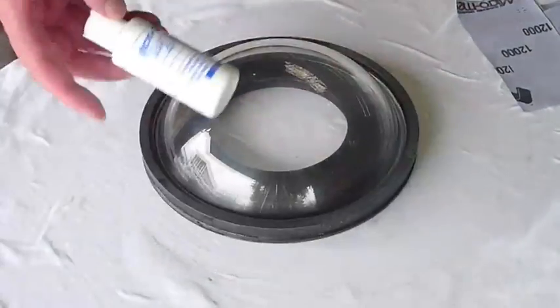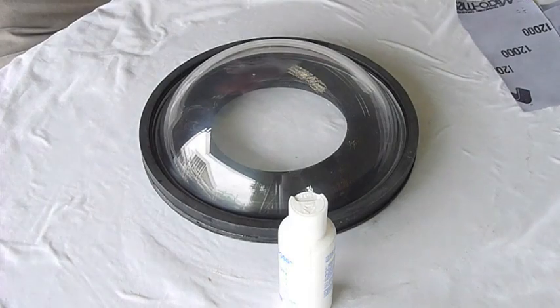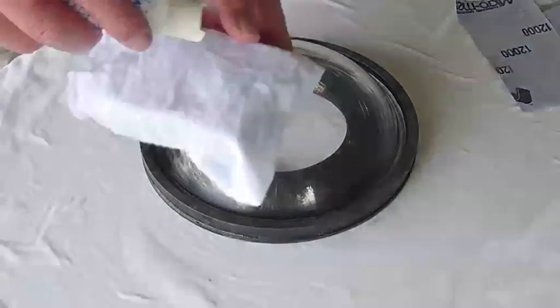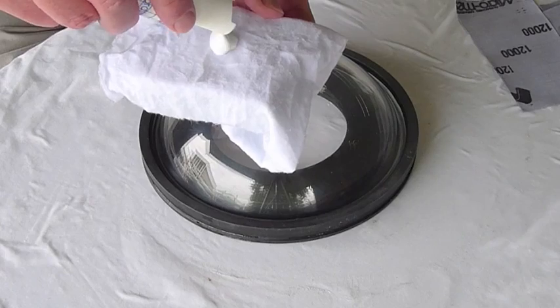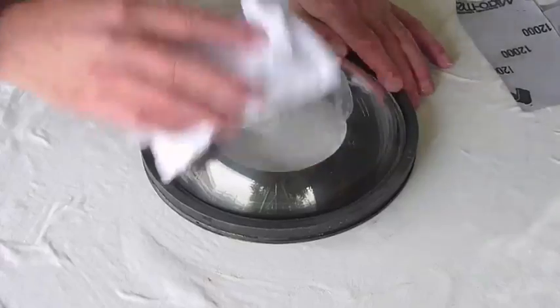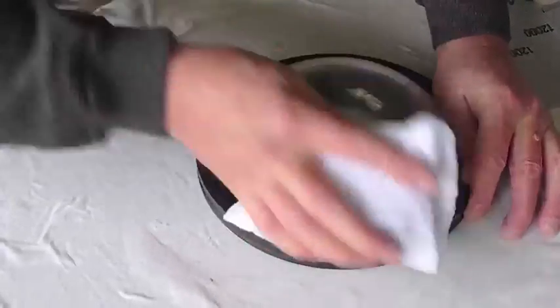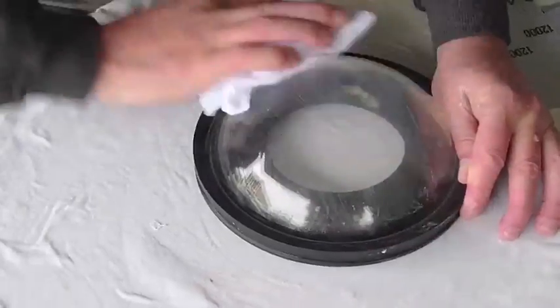That's the end of the sanding and it's slightly opaque, slightly hazy. So then you start using this liquid abrasive just to polish it up for the final step. Put a blob on a nice clean bit of the cloth they've provided, using the block again, and polish. They say to polish in one direction, just opposite to the last sanding direction you used. I ended up doing circular as well — just basically polishing it to its final shine.